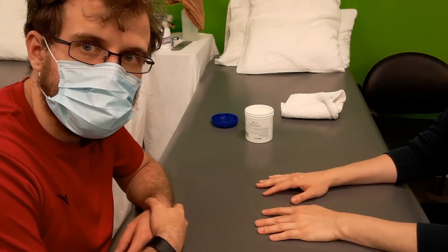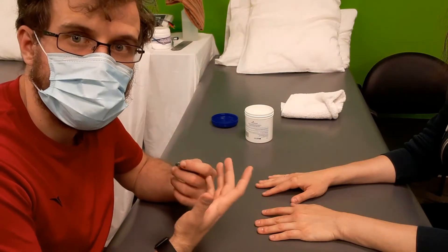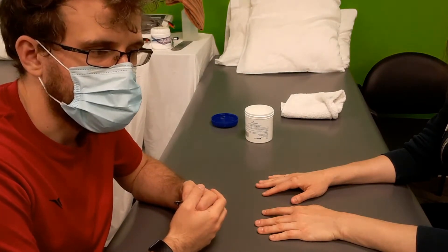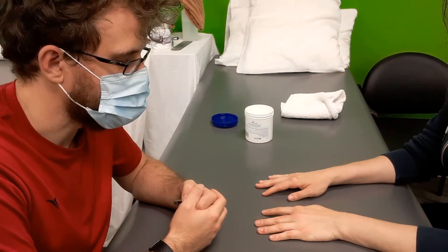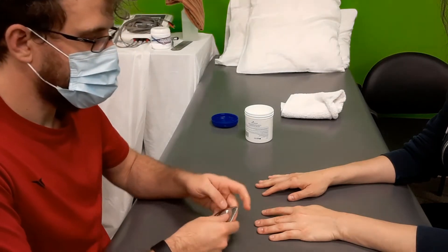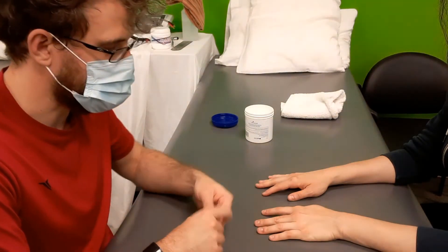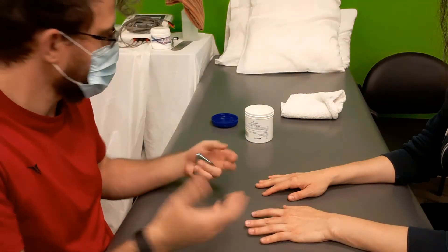One of the joys of being a physical therapist and working with your hands a lot is that sometimes our hands do get tired. This is something we can do just to give ourselves a little relief. Working on the back side of the hand — it's a little more bony — so what we generally do is work with our hands up.